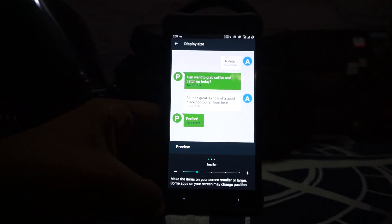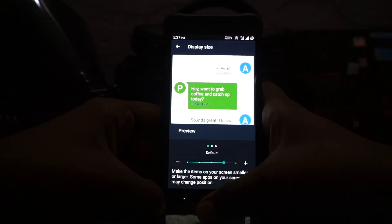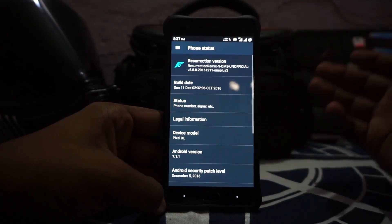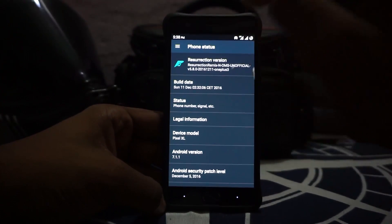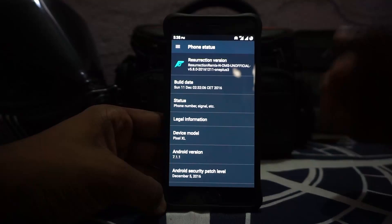I'm just changing the display size so you can see it better. I am using a dark theme, basically the DIY theme, which is something I really like. Let's get to the settings and see the About Phone page. In the About Phone page you can see this is an official build with OMS, on the 11/12 — that is the December 11th version — so that is the latest and greatest.